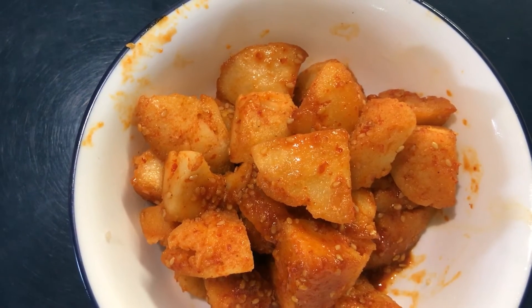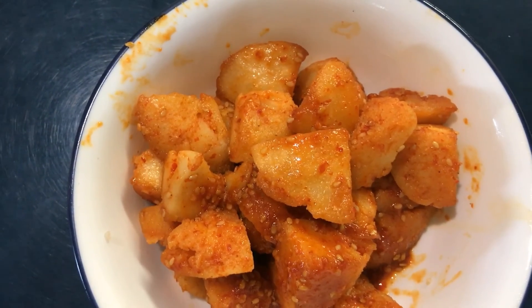Tadaaa, our chili idli is ready. Thank you.